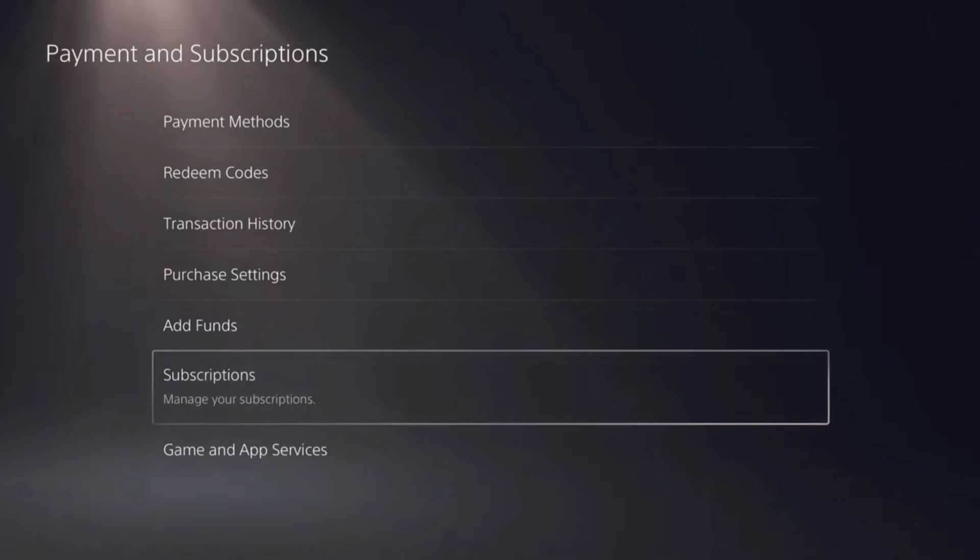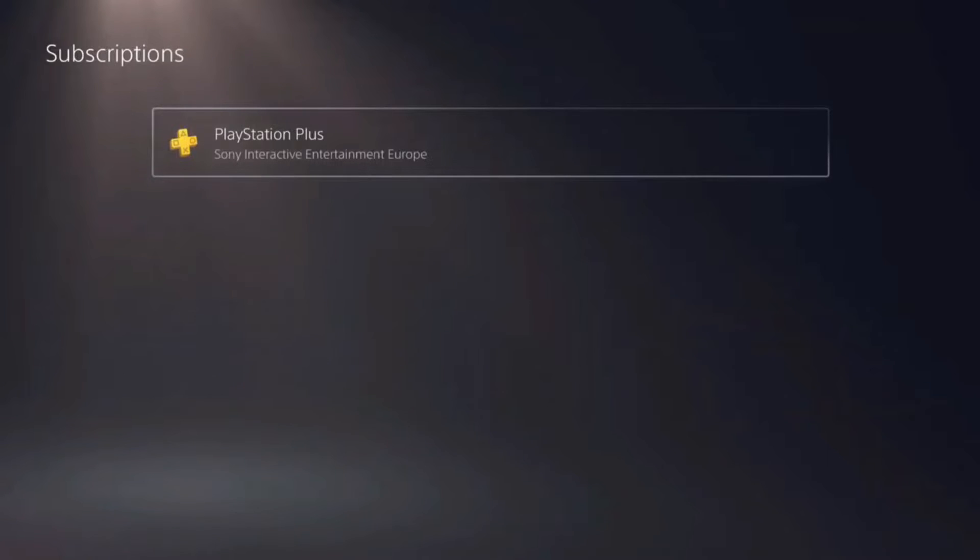As you can see, it says Manage Your Subscriptions. So that's exactly where we need to go, and then click on PlayStation Plus.